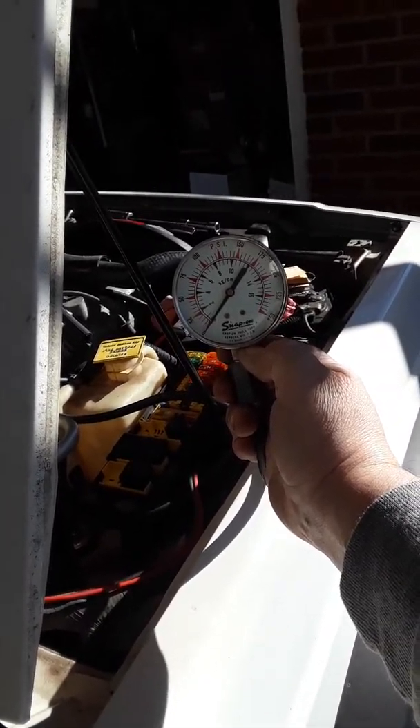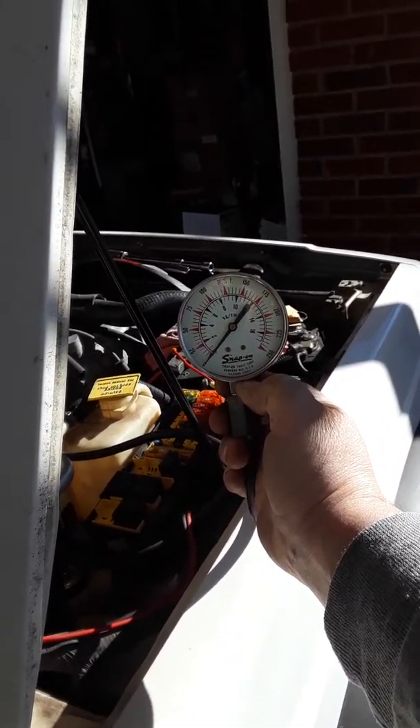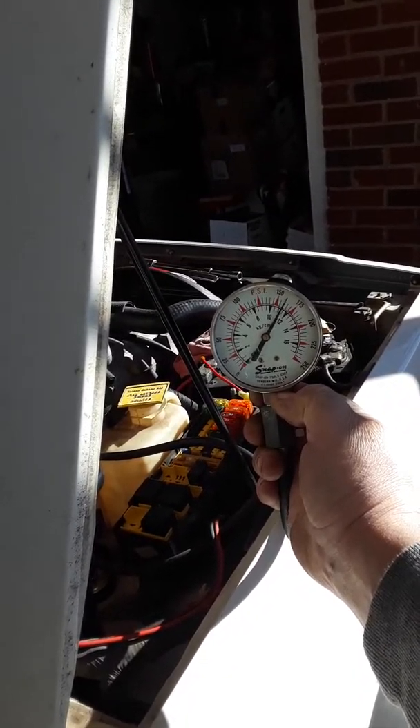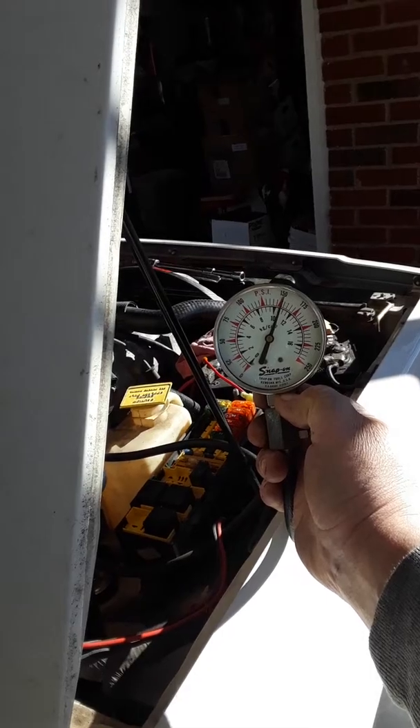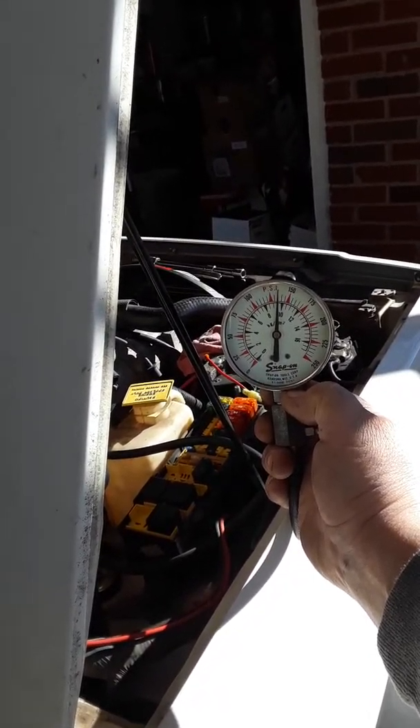Cylinder number four. Start. Go ahead. Stop. Okay, cylinder number four is holding pretty good. Do it again, one more time.